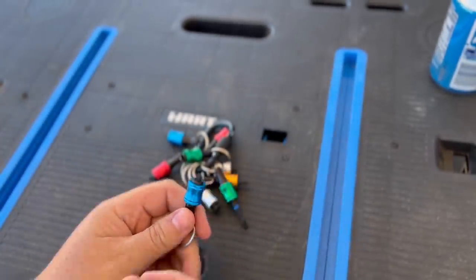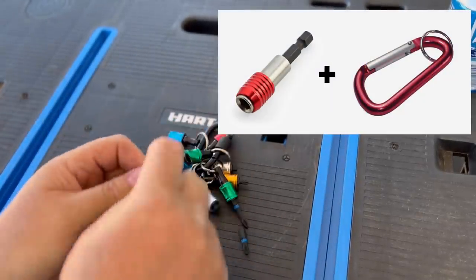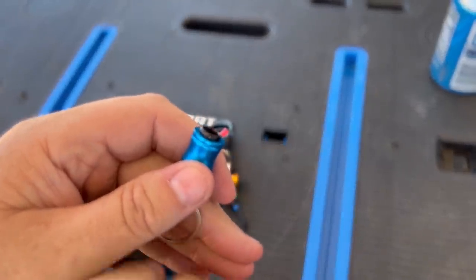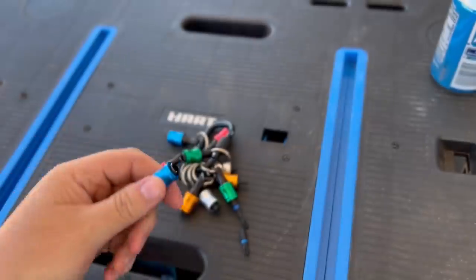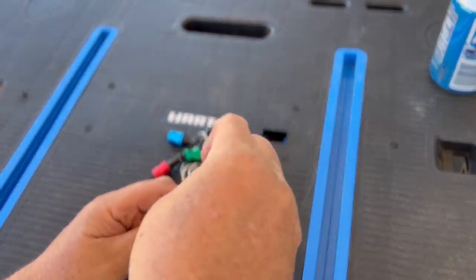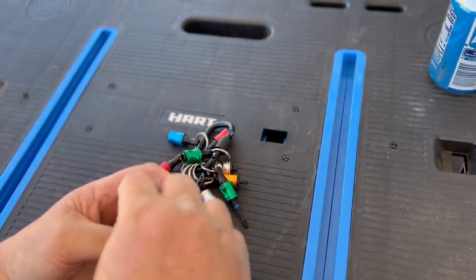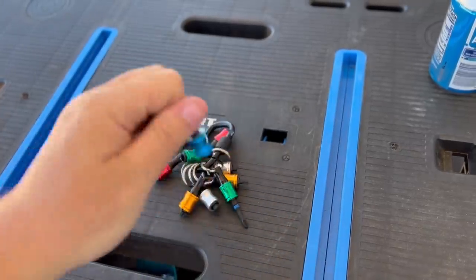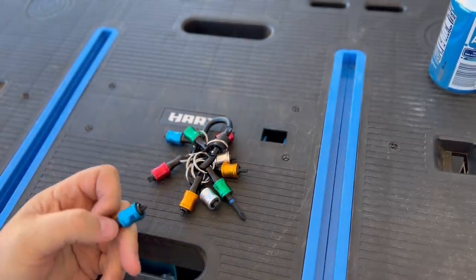This is essentially a 1/4-inch hex bit holder, just like that. It uses a pull rather than push to get it to work. To put one in, simply line it up, pull, drop it in, and there you go. And this will not come out easily. It's just simple physics.